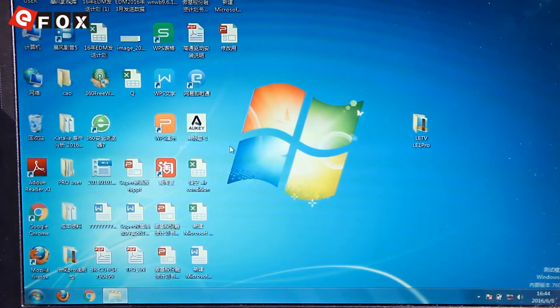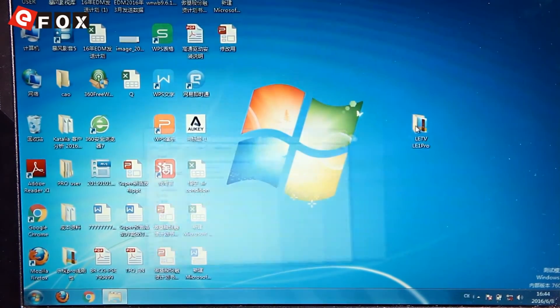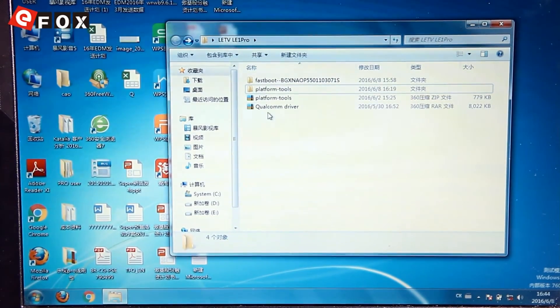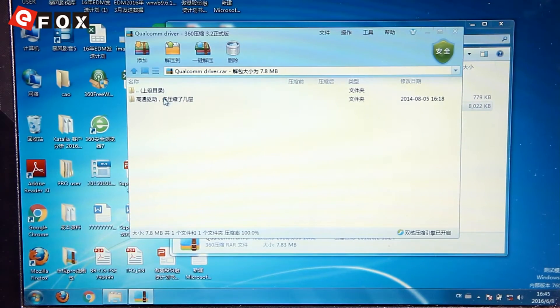All you need to do is to download the link in the description below and then open this file here. The first step is to install this Qualcomm driver, as I show you.